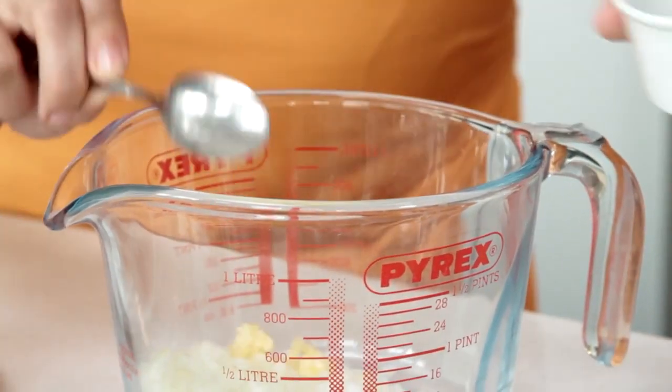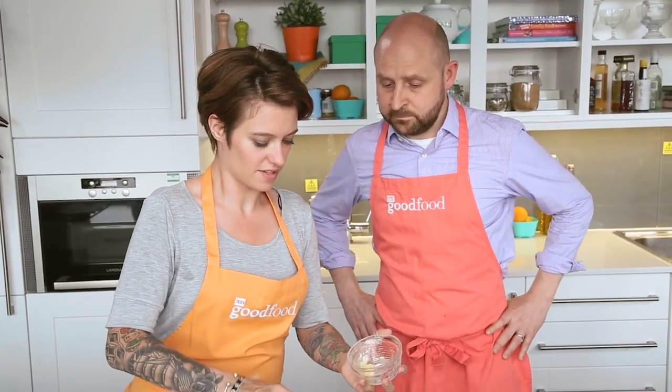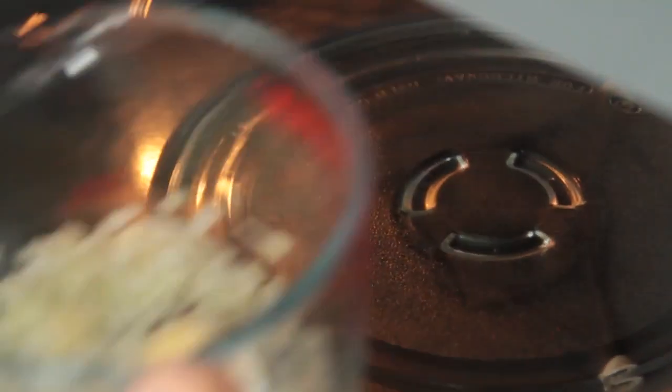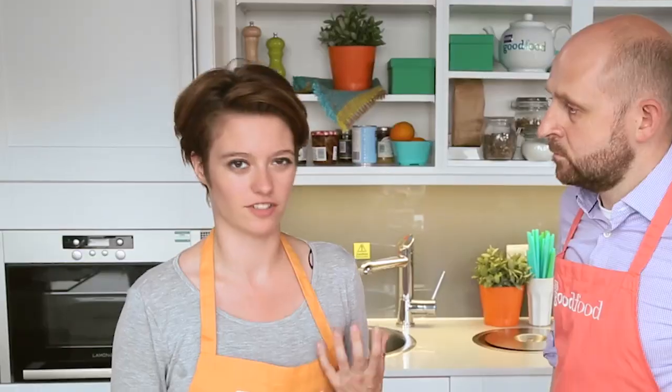So minced garlic, and I'm just going to add a little bit of butter. You're using butter — could you use oil? Yeah, you could use oil in this if you wanted to. I'm going to pop that in the microwave for 30 seconds, just to soften and take off that raw edge you get from onion and garlic.